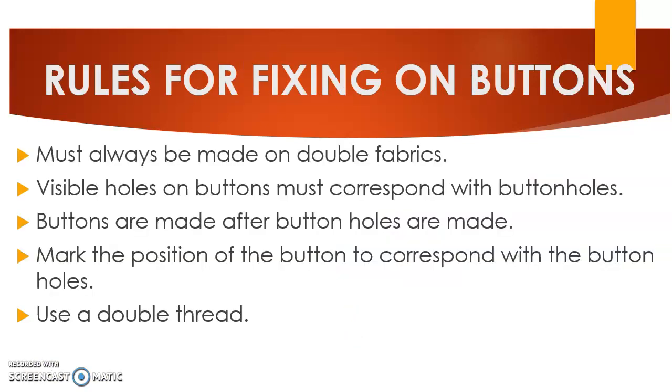Let's look at the rules for fixing buttons. You must always make sure that buttons are fixed on double fabric. The visible holes on the buttons must correspond with the button holes. Also, buttons are fixed after button holes are made. You have to mark the position of the button to correspond with that of the button hole, then trace it onto the part where you are going to fix the button.